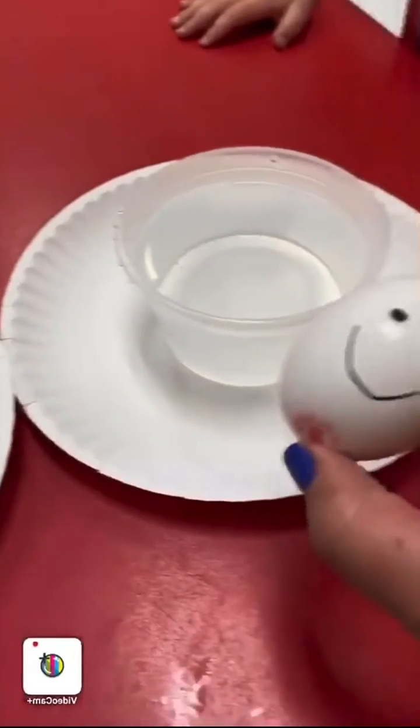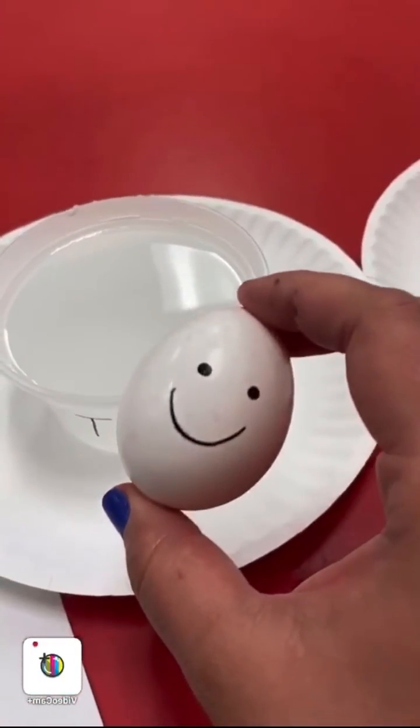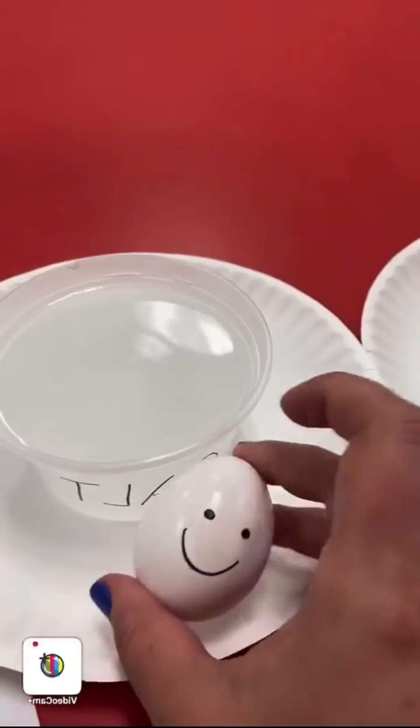Next, we drew some smiley faces on our eggs that we're going to put into the water, and we're going to see which one floats — our Humpty Dumpty in the regular water, or our Humpty Dumpty in the salt water.